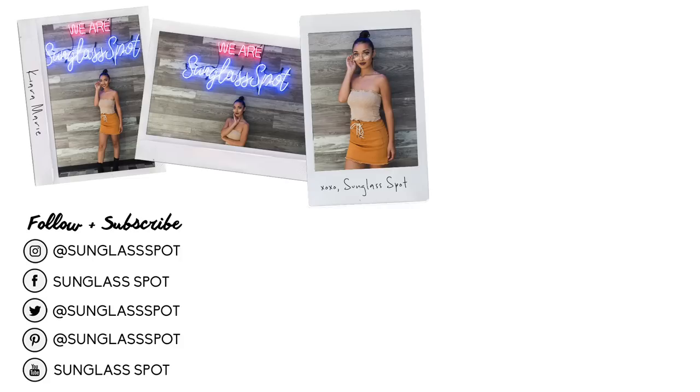So that is the completed fall look and I'm wearing one of Sunglass Spot's new sunglasses. I love these so much because like I said, I can showcase my glam but still have a very nice accessory. Thank you guys so much for watching — I really hope you guys enjoyed. I will link everything down below as well as Sunglass Spot so you can check out their sunglasses and all the products I use. And I'll see you next time!